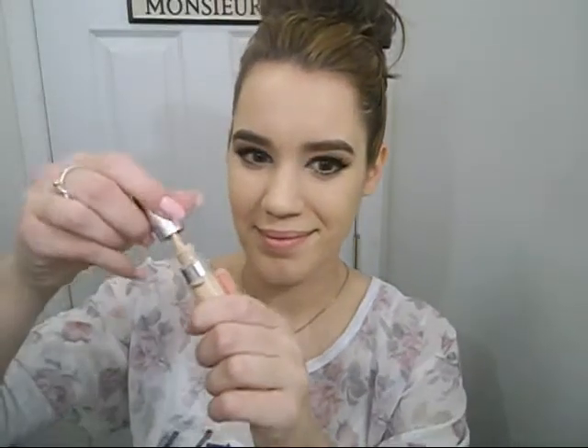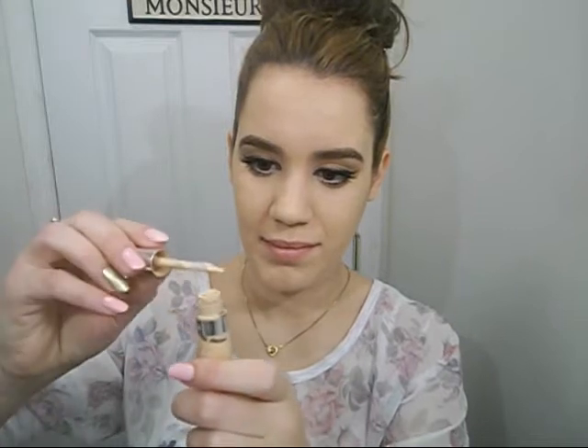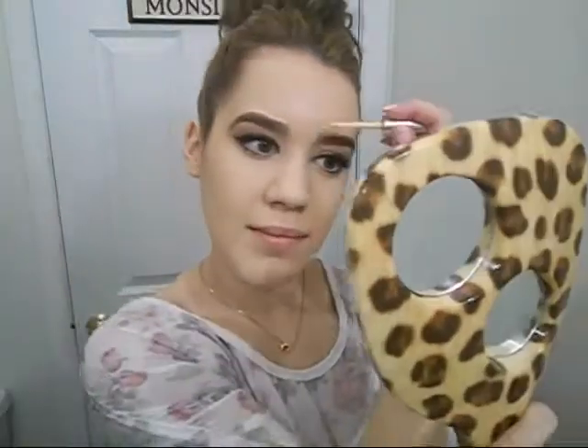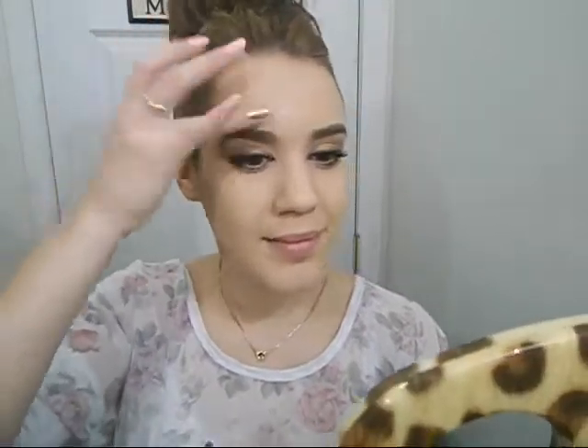Now I'm going to go in with my L'Oreal True Match Concealer in Light and I'm just going to wipe off all the excess product because when you first take it out it gets so much product on the brush. So I like to make it nice and thin — just to really sharpen up the outer edge of my eyebrow. I already did my eyeshadow first so I'm only going to put it on the outside of my eyebrow. Then I take the edge of my ring finger and just flick it out and blend it in so it's not a harsh line. I feel like I get more of a sharper, fuller coverage when I use my fingers, so just pat it in and your eyebrows are finished.